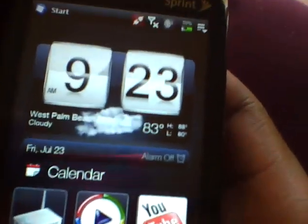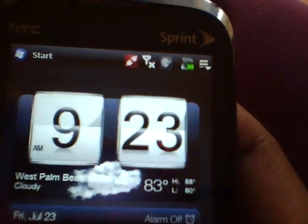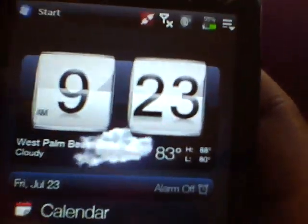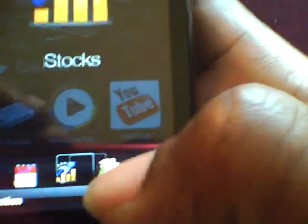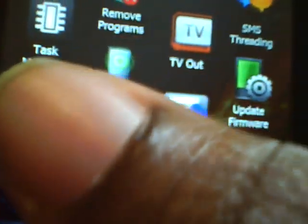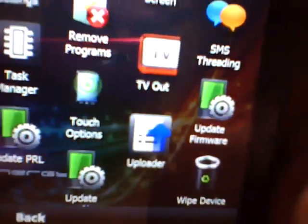So let me show you how to do the PRL update. That pretty much gives you 3G and the majority of fixes and troubleshooting. Go to your home tab — easiest way is just press the End button. Scroll all the way to the right to Settings. Press Menu, go to All Settings, then System. Scroll down and you'll see the green tabs: Update PRL, Update Profile, Update Firmware. You don't need to update the firmware, but do the Profile and PRL. Just click on it and it will automatically do its thing, and that will give you 3G and the majority of all your fixes.